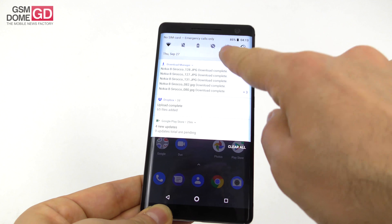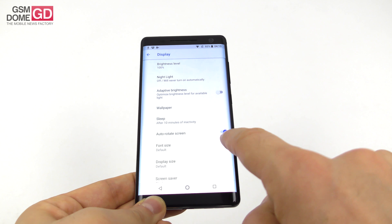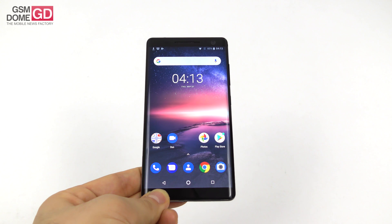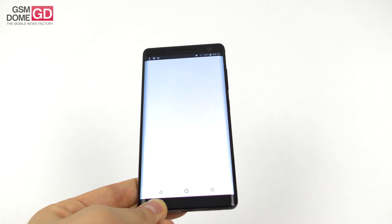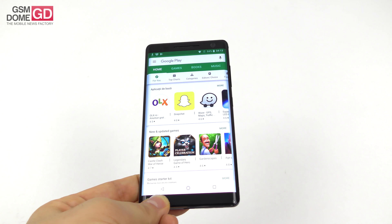The settings for the screen are pretty typical — wallpapers, sleep, font size, display size, glance view, brightness, and night light. Now let's talk about other specs: CPU-wise we're getting the Qualcomm Snapdragon 835, which also came on the Nokia 8, so it feels familiar. It's accompanied by 6 gigabytes of RAM and around 128 gigabytes of storage.